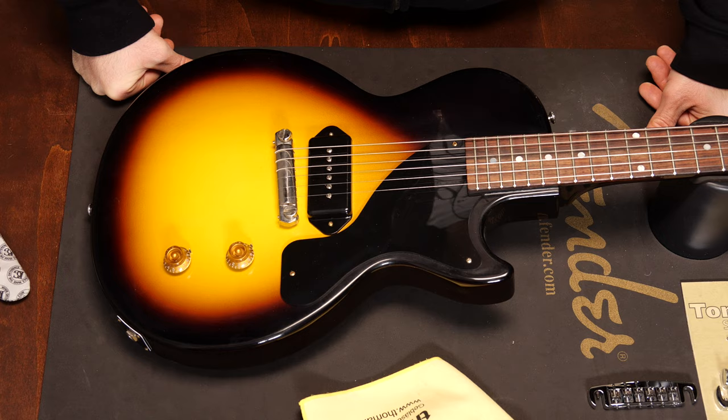Wraparound bridges are one of the oldest and simplest guitar bridge types. They're limited in some ways, but you can adjust them and they work just fine in most situations. We'll also talk about some modern wraparounds that let you adjust the intonation even more.